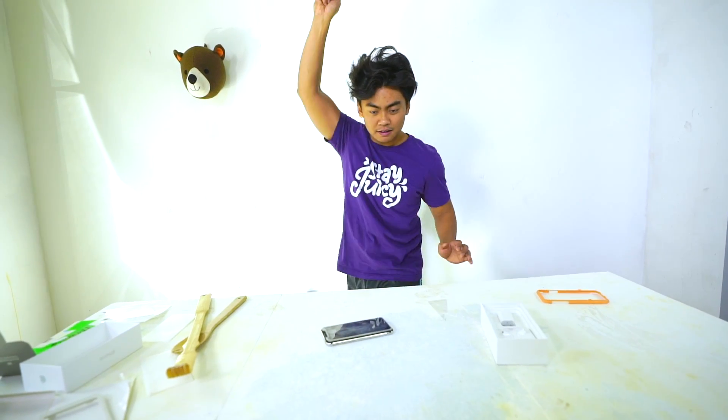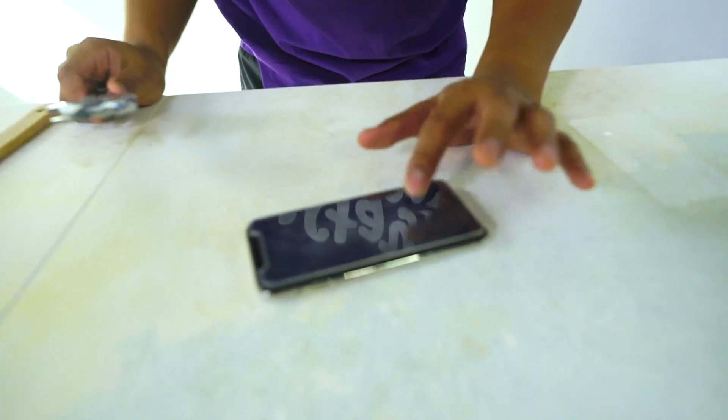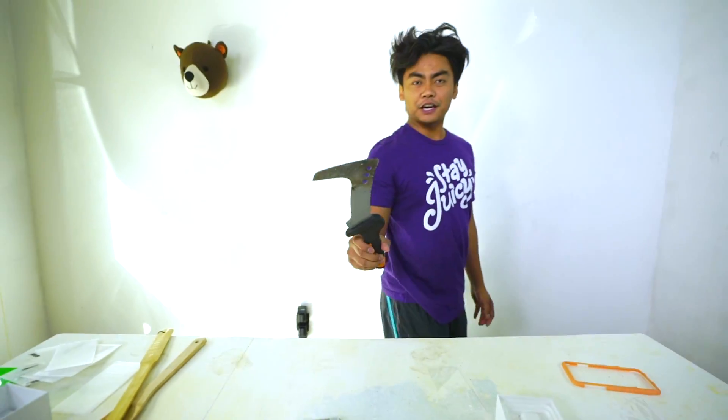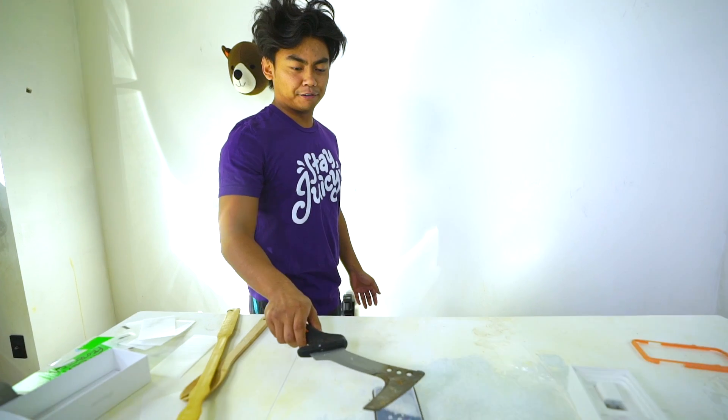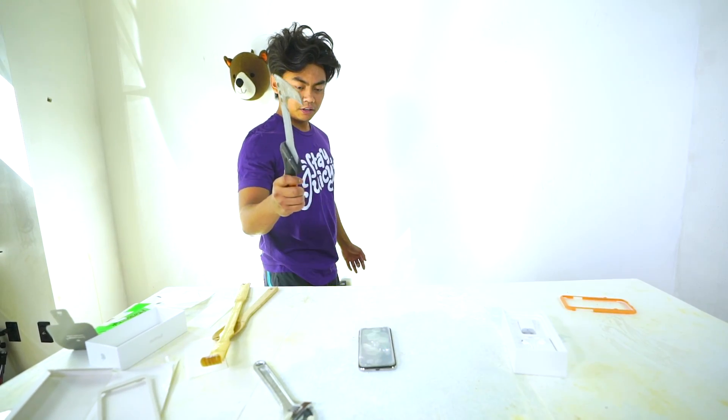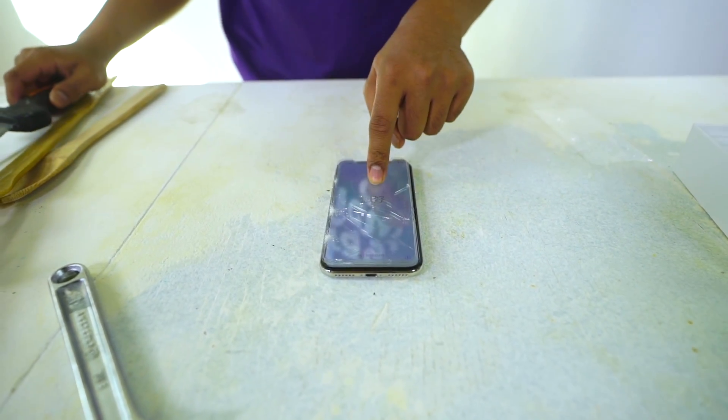Higher velocity — three, two, one. It's actually good, nothing cracked. Phase five — we got the utility knife. Three, two, one. Three, two, one. Three, two, one. The edges are cracking but not the center screen.